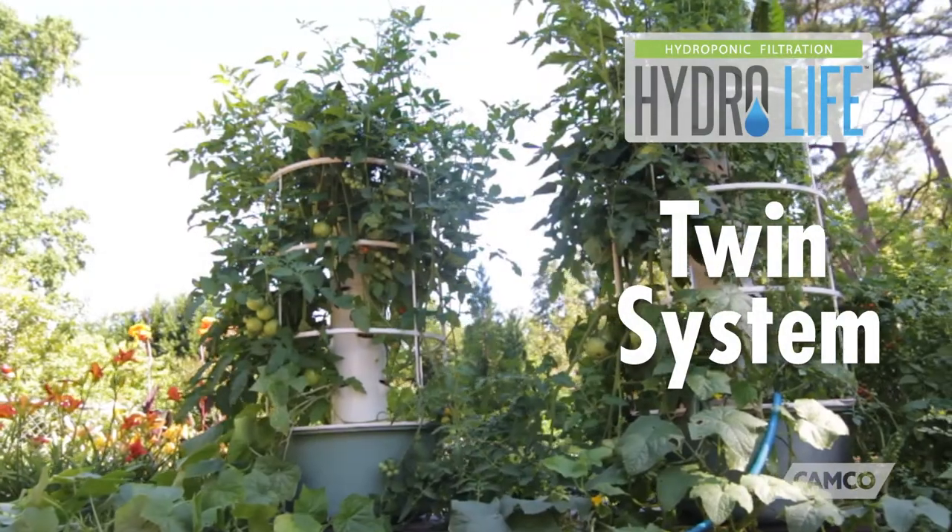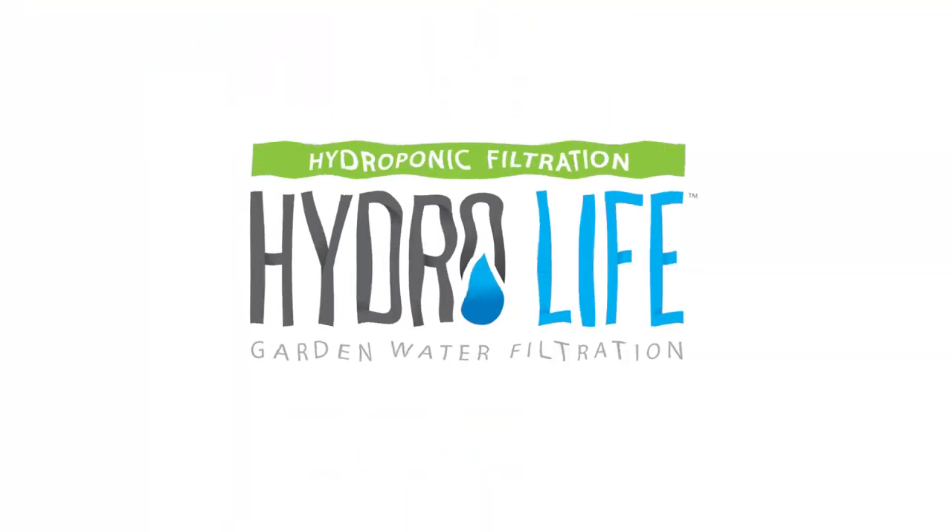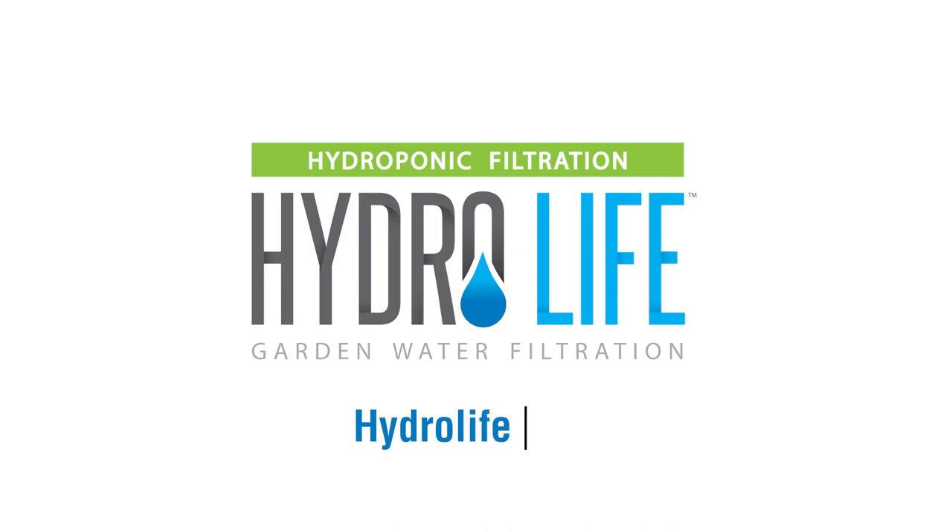The Hydrolife hydroponic twin system water filter. Get yours today. For more information, visit Hydrolife.com.